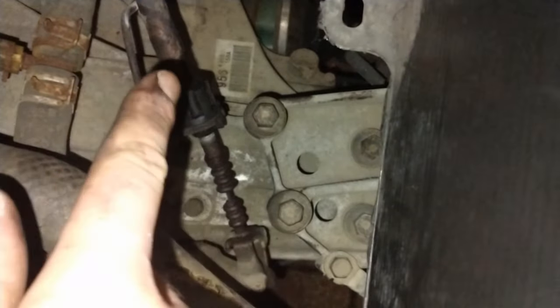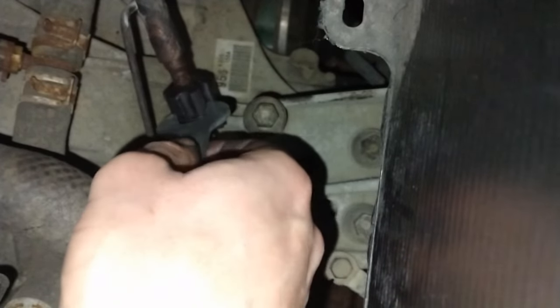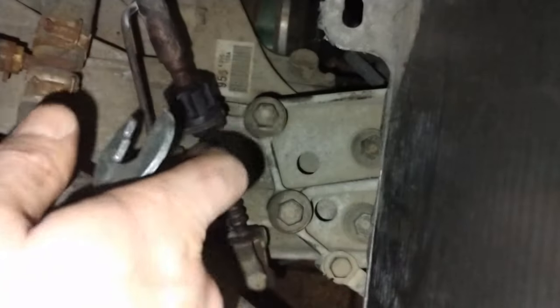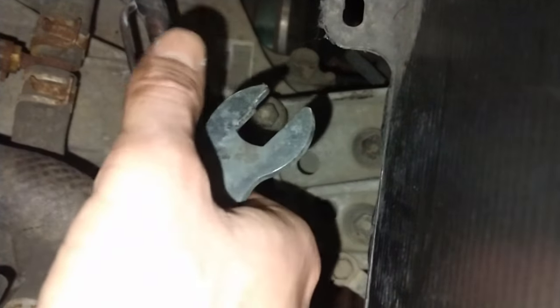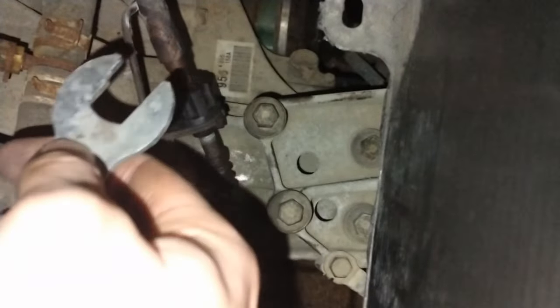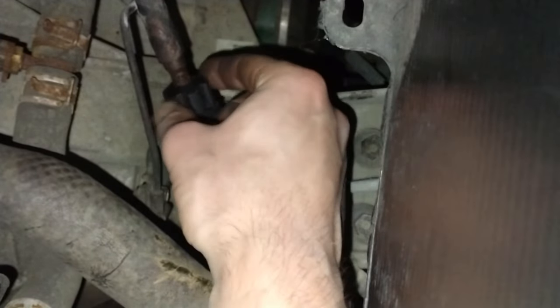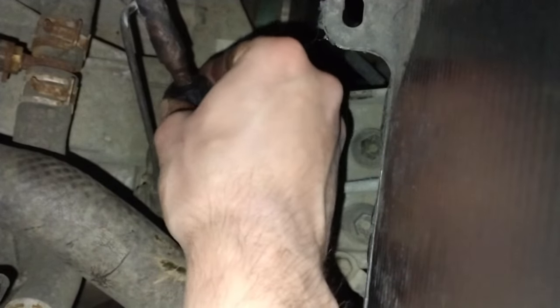It just goes to show how little this clutch cable was adjusted — I had to use a tool to get in between this piece of rubber just to get it to turn freely. This hadn't been adjusted in ages, which meant it was really stiff. Watching tutorials online, the guy doing the video just turned it and it turned freely, and now it turns very freely, so I can adjust it freely.